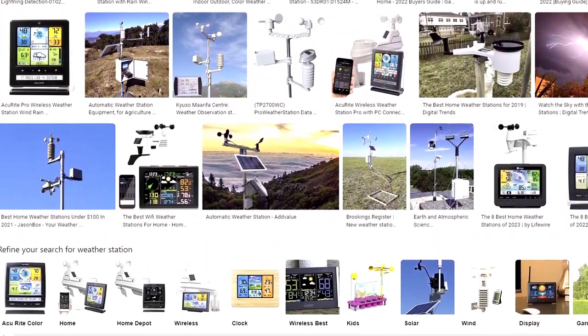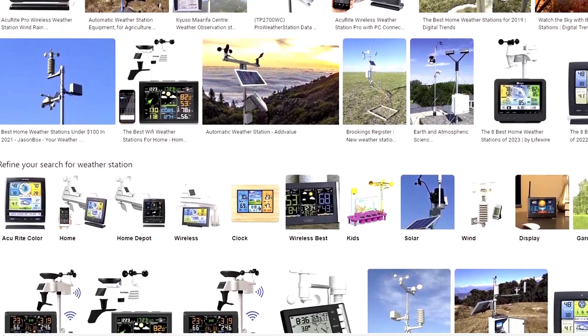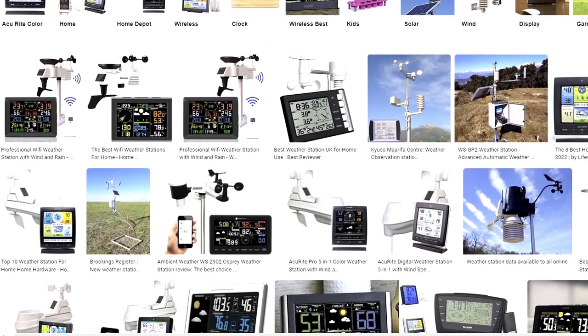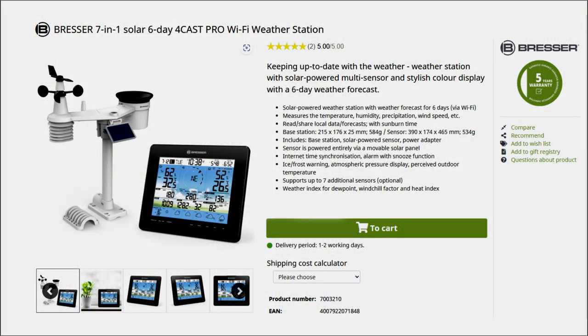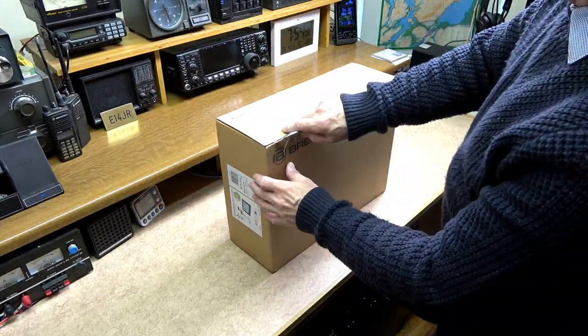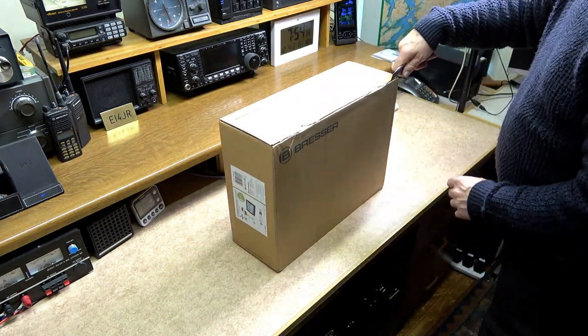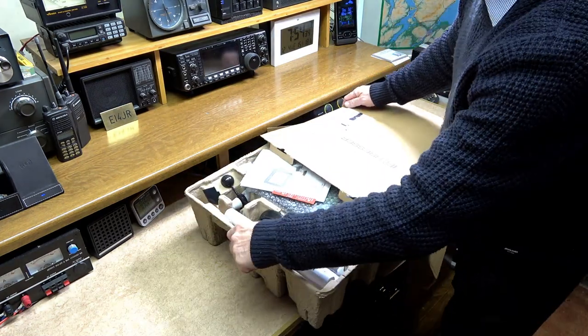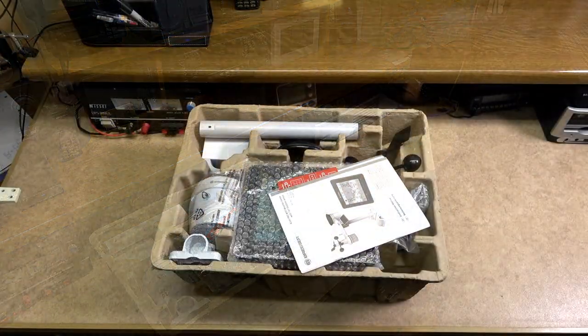Part of my criteria for the weather station was to have all the sensors that I had before, plus wifi and a solar panel to stop me from having to change batteries every few months. The weather station of interest to me was the Bresser 7-in-1 Solar 6-day Forecast Pro. This is a wifi weather station which also includes a 5-year warranty, which a lot of other weather stations will not give you. You need to register for this. I will leave links in the description below for this weather centre and any other relevant links that may be of interest to you.